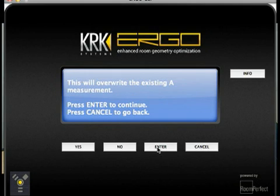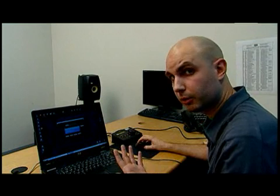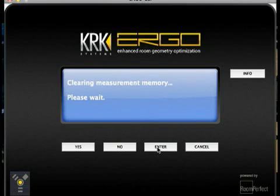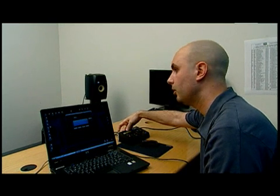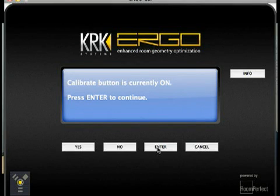This will overwrite the existing A measurement. If you had a previous measurement from another room, it can only store one at a time, so we're going to hit Yes or Enter. It's clearing the measurement memory. Once that's erased, it's ready to continue calibrating. The calibrate button is currently off — reach around and press it. Calibrate button is now on. Press Enter.